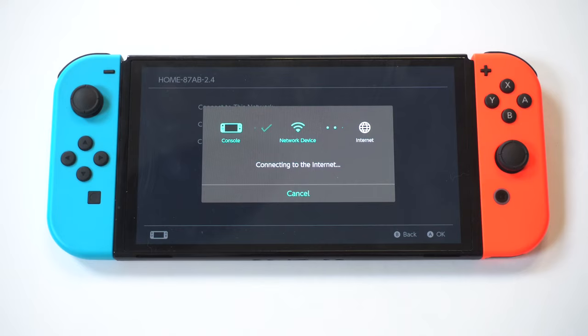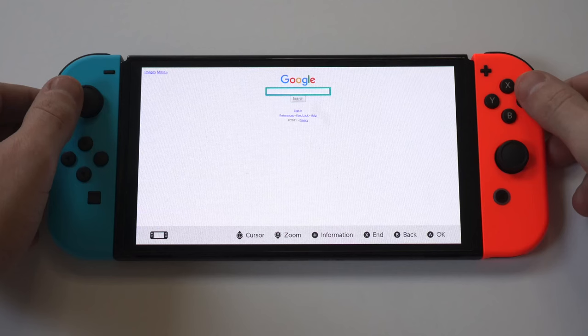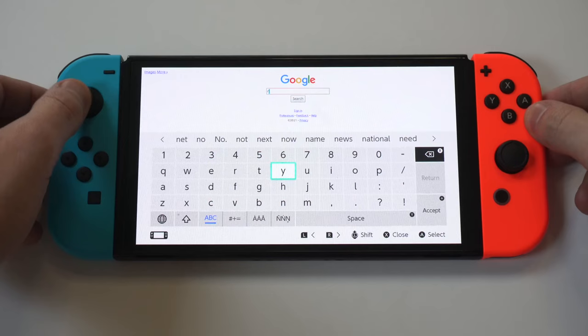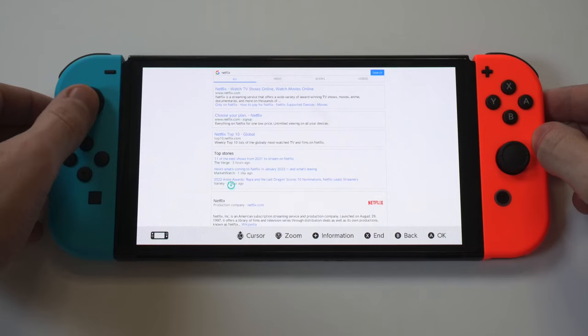We're basically almost there. Click Next, and this is where it's going to pull up the option to connect to Google. Select it, and it's going to open the Google browser. From here, type in Netflix.